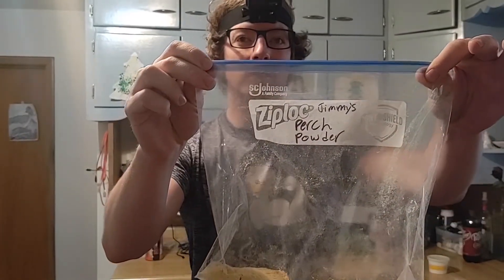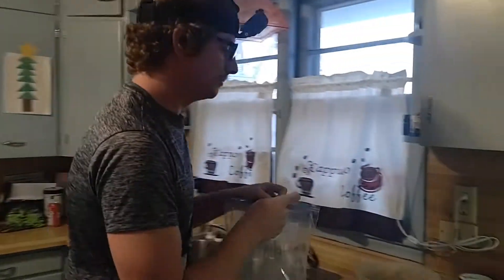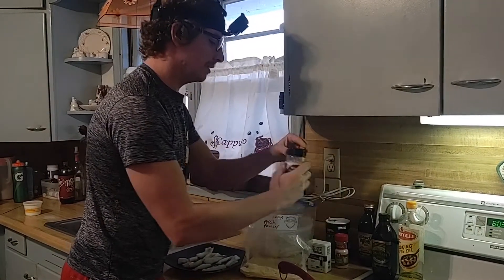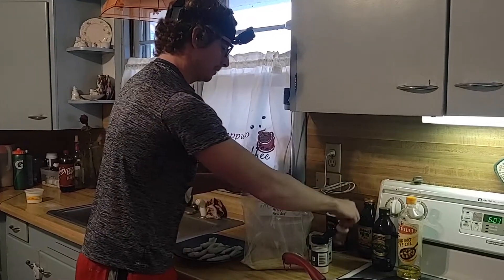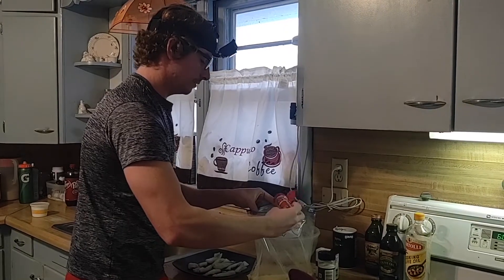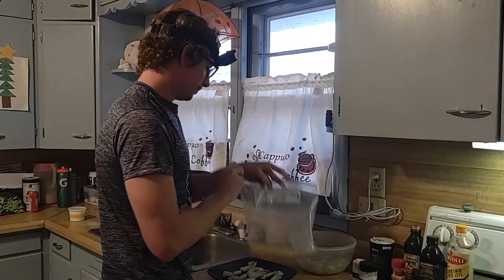I've got Jimmy's perch powder — if anyone watches Terra Morata you'll know what this is. I like to start off with that and then mix a couple different things in there. You can try your own stuff, experiment a little bit, have fun. Mix it all up.